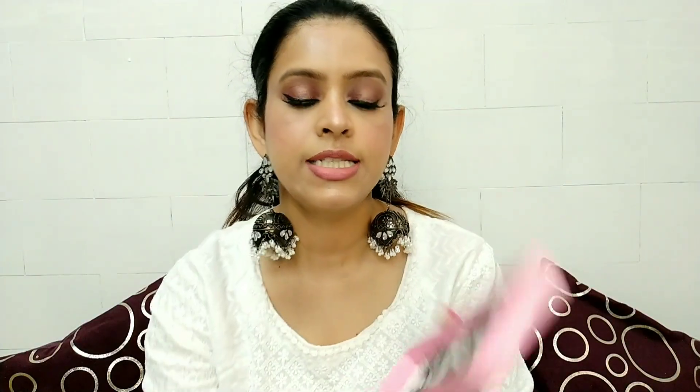So let's begin with the first eyelash set I'm sharing with you. This eyelash set is available on Amazon. The exact cost I will mention on the screen. There are about 10 pairs of eyelashes in this set.